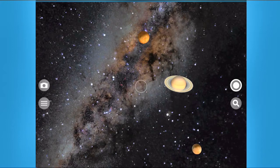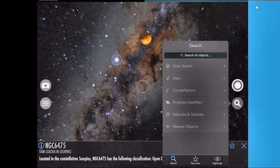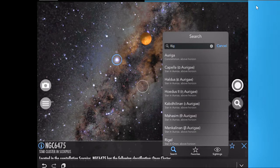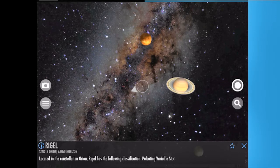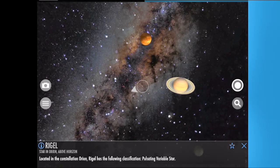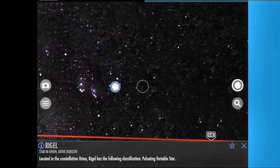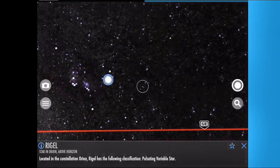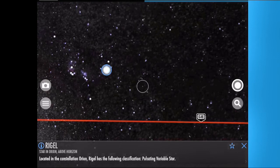I recommend the SkyView app for the iPad which only costs $2. Here's how to locate the alignment star Rigel with SkyView. Click the magnifying glass to open the search, then click where it says Search All Objects. Start to type the name of the star, which is Rigel, and continue until the star appears in the list. Click it in the list. The star gets selected and a blue circle gets drawn around it, and an arrow appears in the middle of the iPad screen to tell you which direction to move the iPad to find the star. There's the star Rigel. Notice the pattern of stars around Rigel on the display, then use that pattern to find the star in the sky.